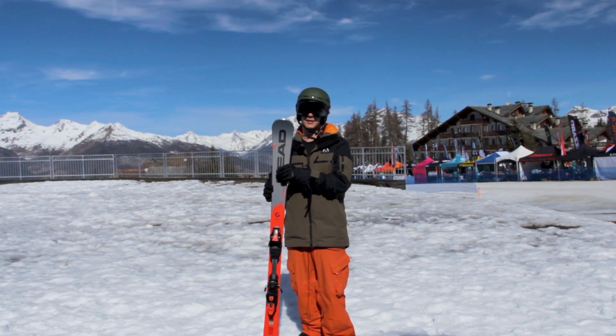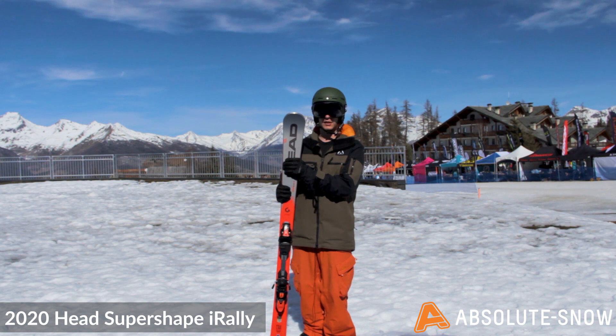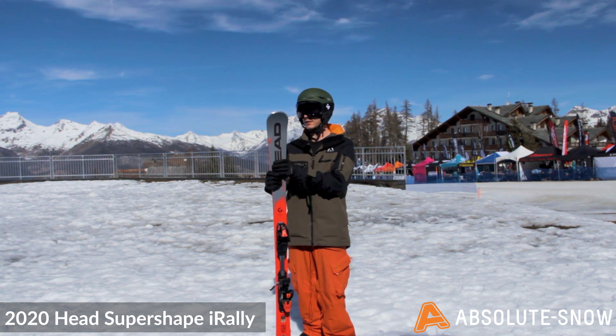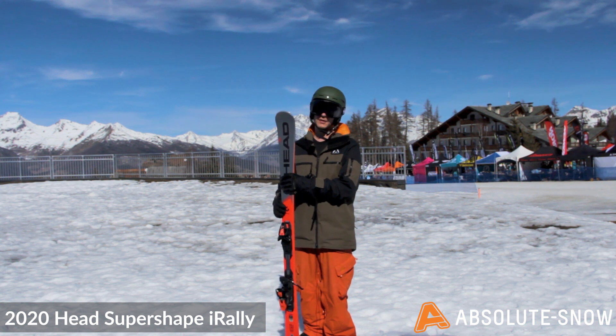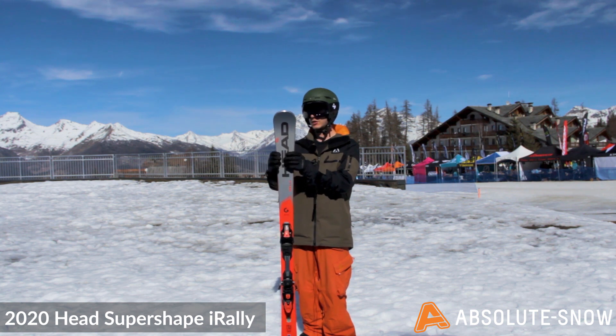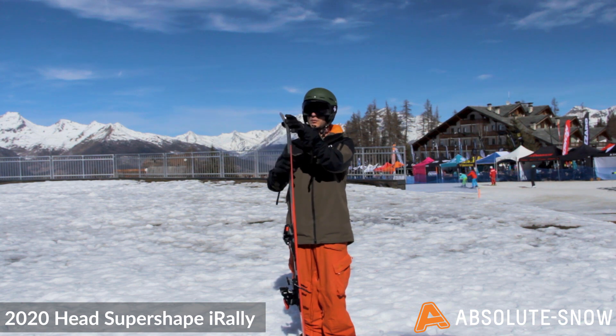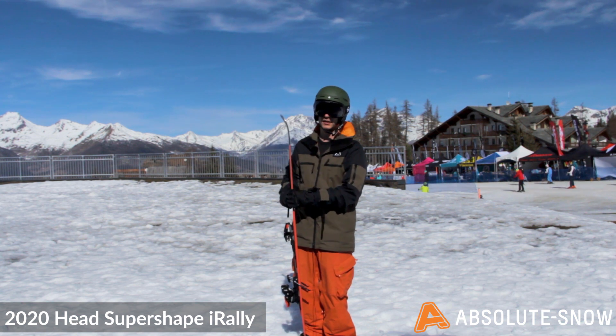Here we have the 2020 SuperShape i-Rally, a Peace Performance ski from Head. It's a full World Cup sandwich construction, which means it's a really stiff Peace Performance ski. It's also a full camber ski, with a tiny bit of rocker on the tip, but the contact point is super early so you're maximizing the full length of the ski.